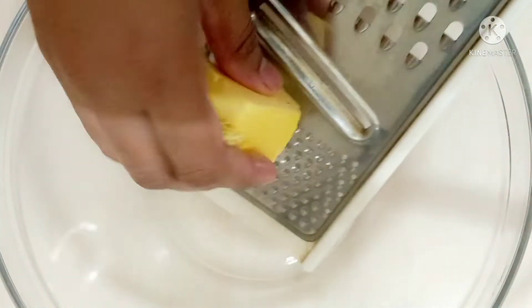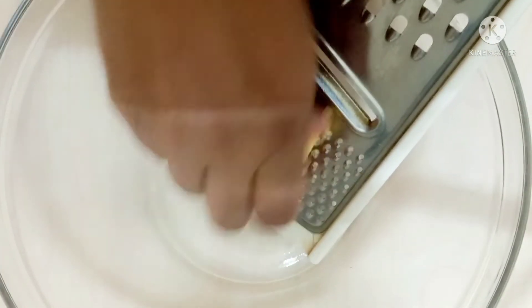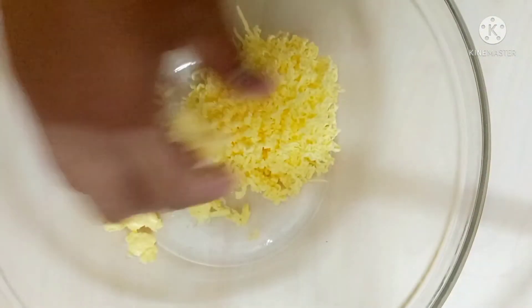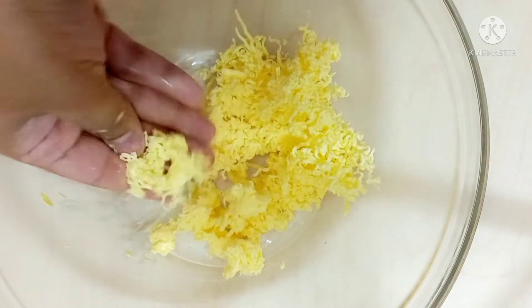How to soften the butter: first, you can just grate the butter — it will make your butter soft very quickly, within 5 minutes. If you don't have time and you forgot to keep your butter outside to come to room temperature, you can do this. You can see my butter has become soft, so this is one small tip for everyone.